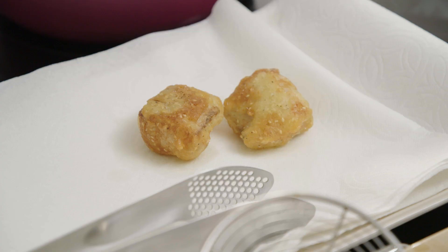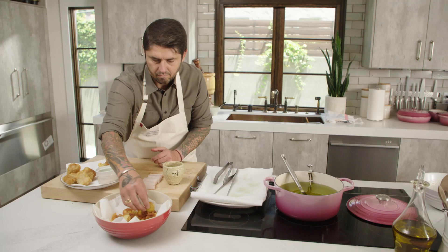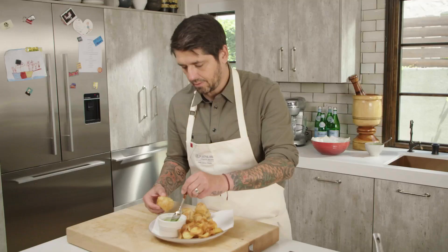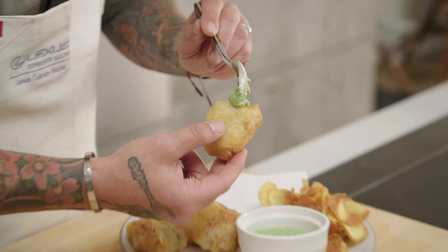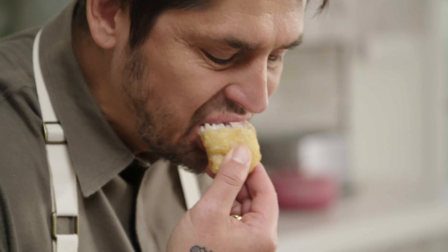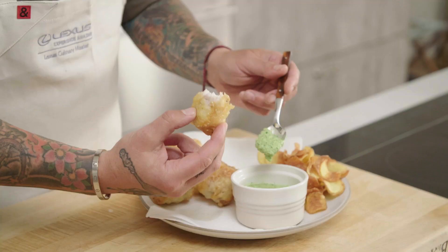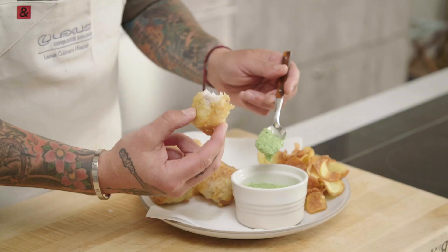Put some nice pieces here on the plate. Our fish and chips is ready. A bit of sauce here. The fish is very crunchy, the batter is not too greasy, and the dipping sauce with the zucchini makes the fish more fresh. It's not London, but it was not bad.